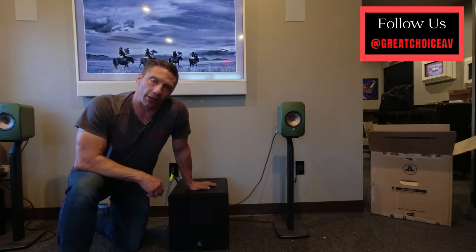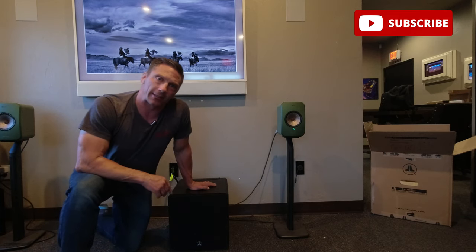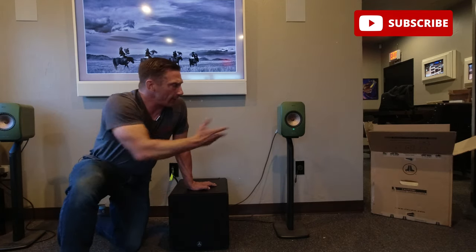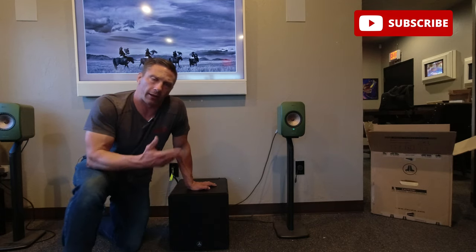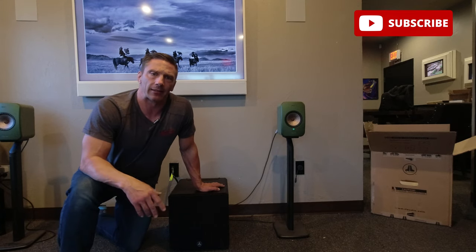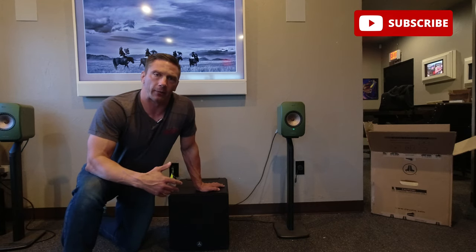Hey guys, David with Great Choice Audio Video. Today we've got an unboxing — well, I say unboxing, I'm taking it out of the box — but this is the JL Audio E110 sub. This is a phenomenal sub for two purposes: it could be a nice two-channel setup, and I've got some Kef speakers here — the wireless versions. This video is really about showing how you can use a sub musically with a nice pair of speakers to really enhance the low-end sound, and how accurate and non-boomy the sub is.